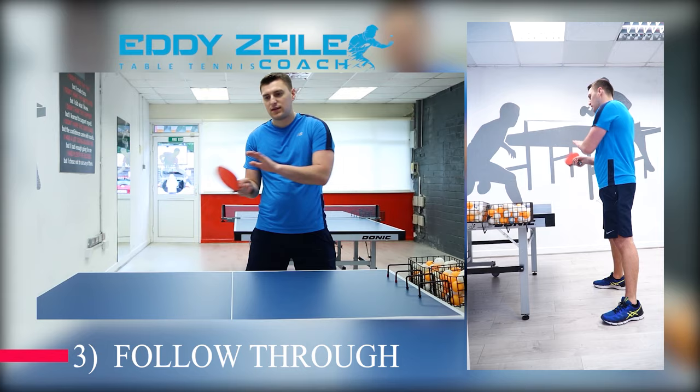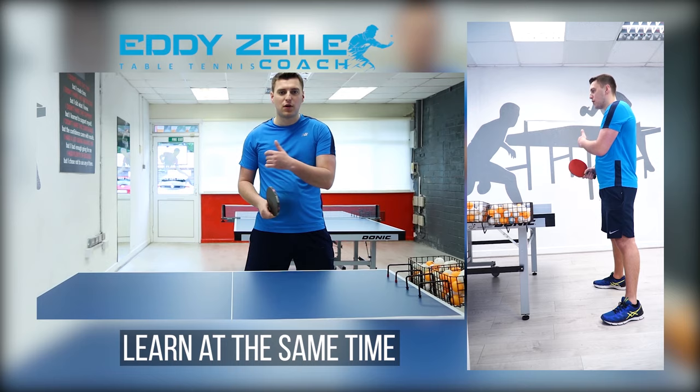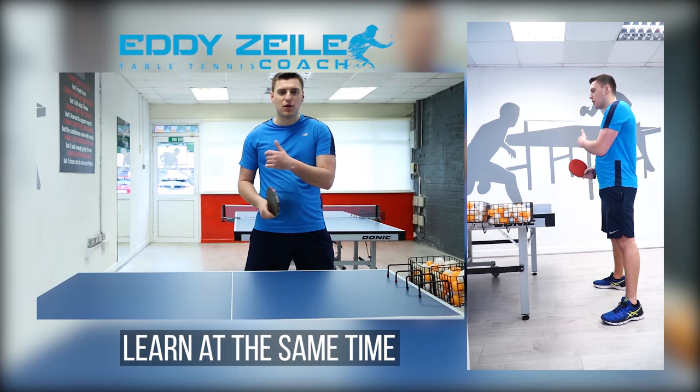Don't think that once you learn to do a backhand, it'll be easier to do a forehand — it's not really. It's a bit better, yes, but it's not the same as saying if I can do it with my left hand I can do it with my right hand. It's definitely not. So try to learn these things at the same time. One thing is always going to be easier than the other, but keep pushing, keep striving for that perfection for these shots.